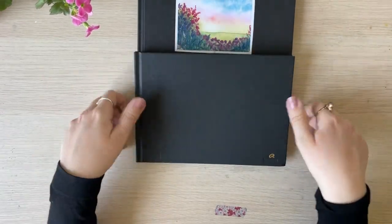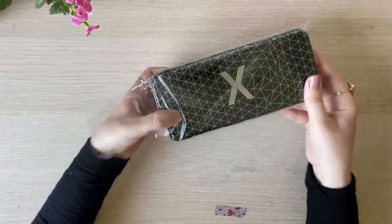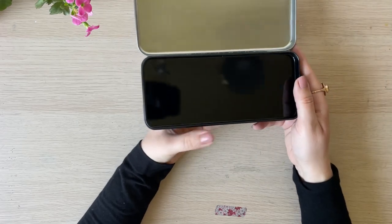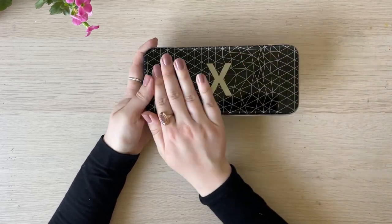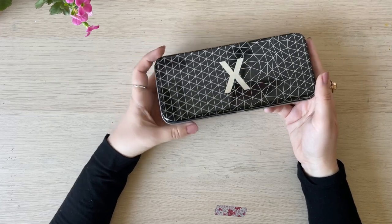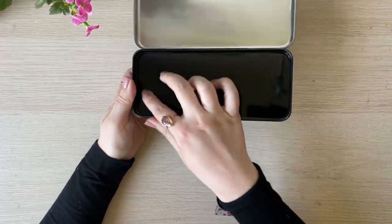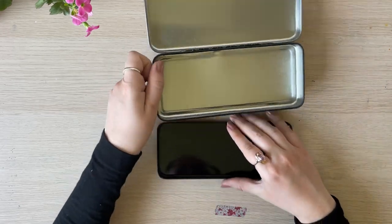The next thing I got is this pencil case — so beautiful, it feels so, so nice, wonderful quality, and they just had it as a separate piece in the shop. That feels incredible — really, really nice. I'm not quite sure yet what I'm going to use it for; I was thinking maybe for paints. And — oh wait, it's actually double! Look at that — I did not expect it. I can see a small bit of damage here, but that might have been from my carry-on luggage.